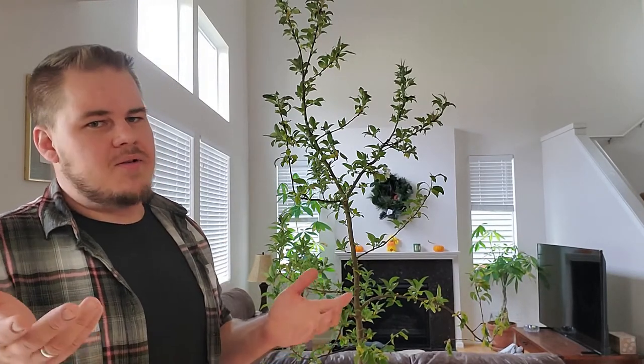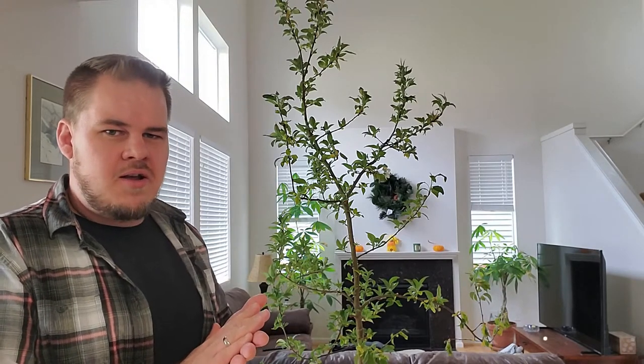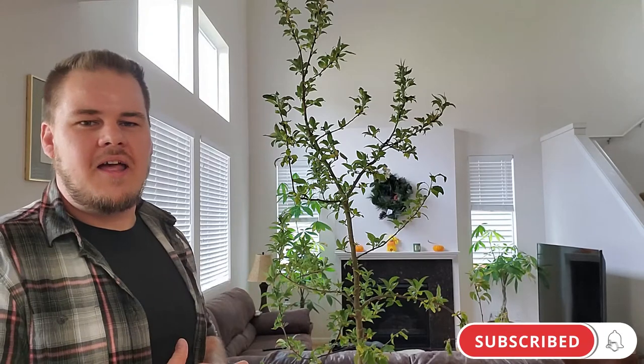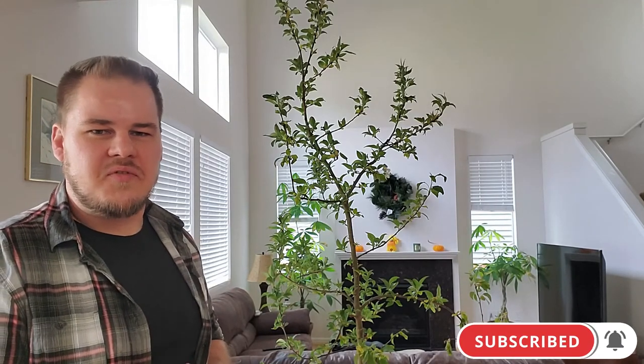That's a topic for a different video. I appreciate you coming along — I hope you found this enjoyable. We'll see you in the next one. Tot de volgende keer!